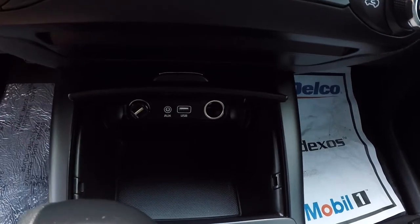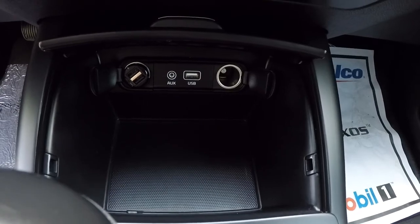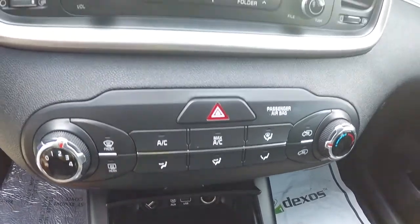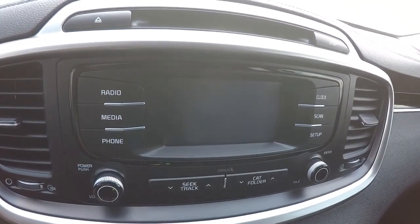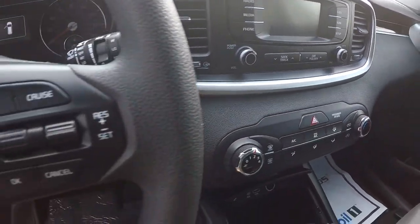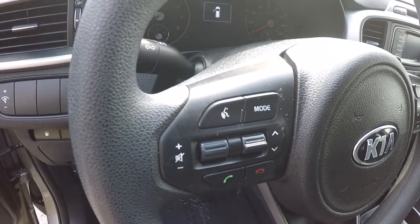Right over here you've got your 12-volt power supply, USB and auxiliary USB port, another power supply, your climate control area, CD player, AM/FM. You've got your radio display right there with the backup camera. Got your cruise control here on the steering wheel, steering wheel audio controls, and Bluetooth.